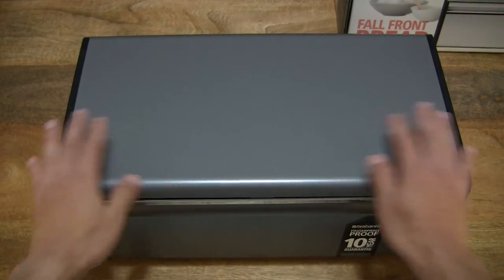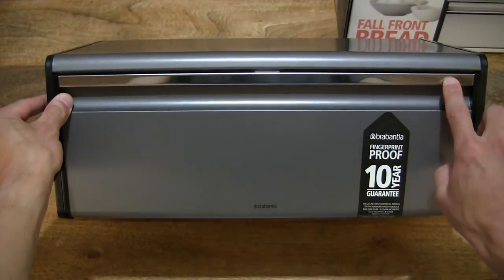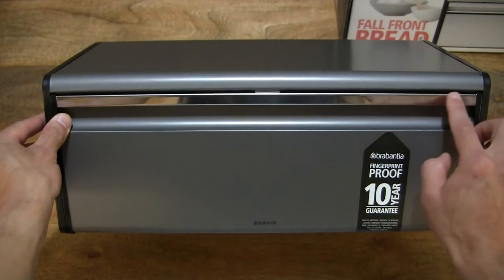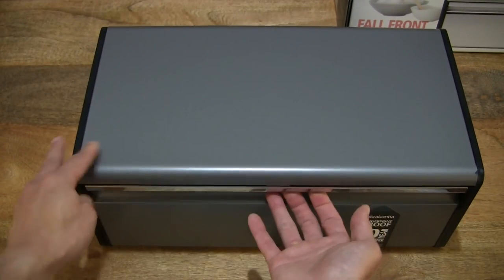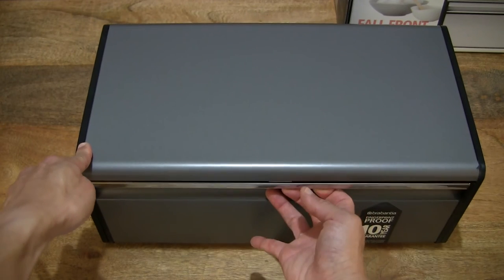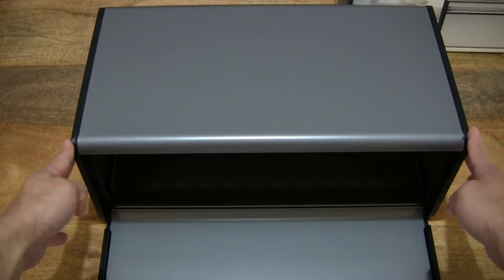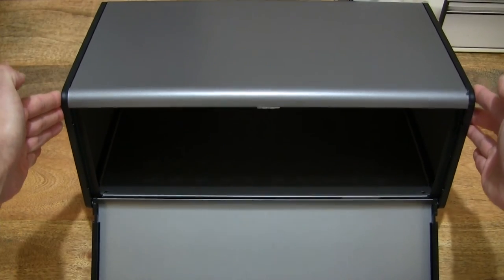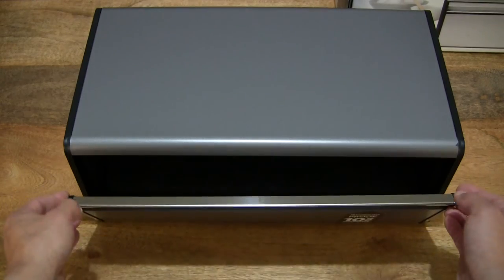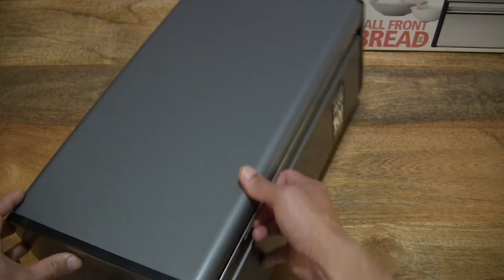Looking at the front of the bread bin, you can see that it does have a kind of high polished handle for opening the front of the bread bin. Nice detailed look, and giving you a look at the sides as well.